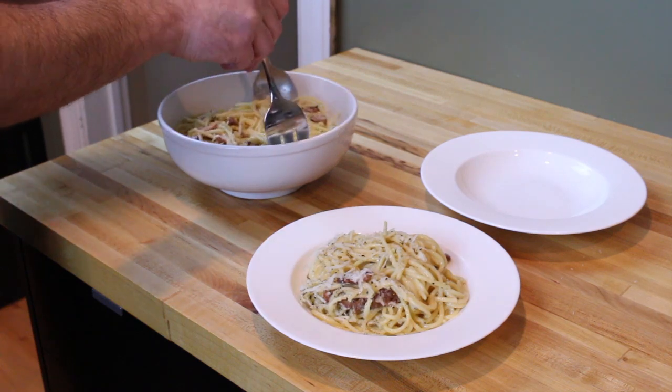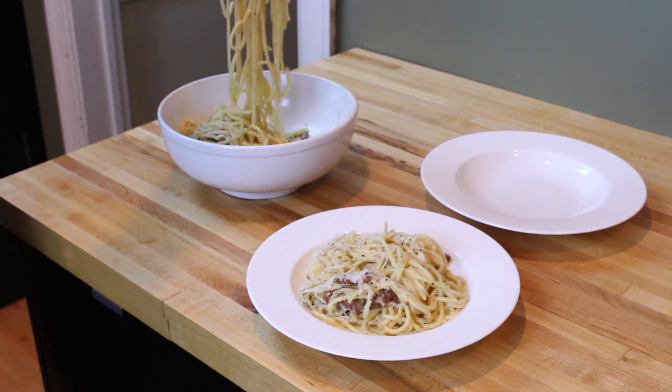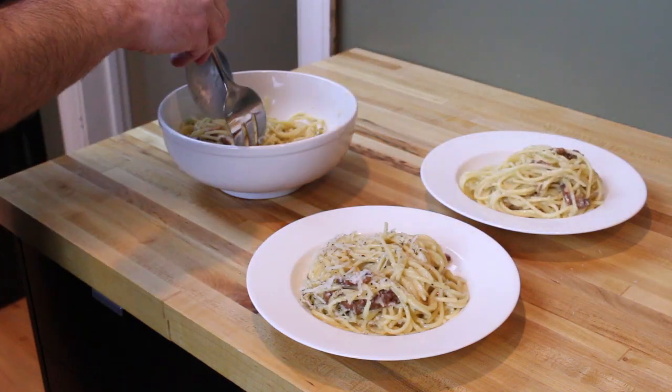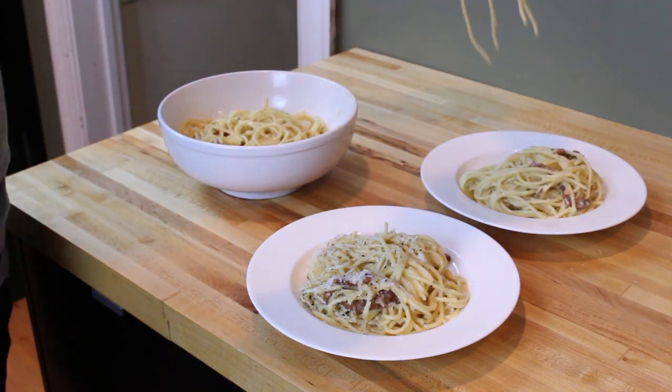Now I've made enough carbonara for two, and there's no better way to enjoy a gigantic bowl of pasta than to share it with a good friend — especially when they've been helping you out on the shoot all day long. I guess hard work does pay off.